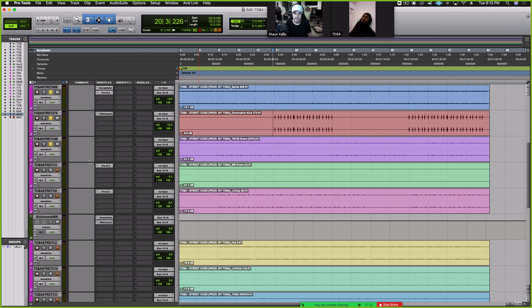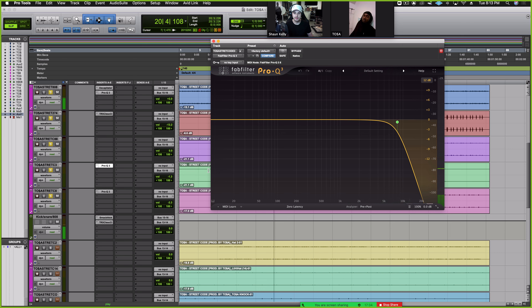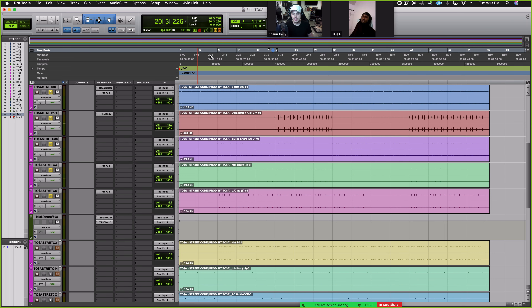I didn't really do anything to these. A little bit of EQ — it was slightly harsh on the top end so I brought it down a bit on that snare and clap. And that's it — everything cutting through.